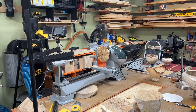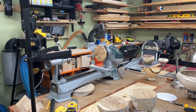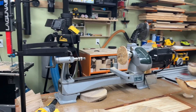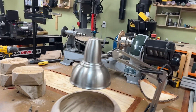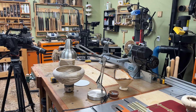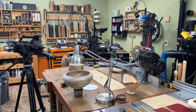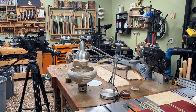Tip number five: register your shop as a business, sell something, and write off all your tools. Yeah, I said it — that's what you do. The opportunities are there, you take them. Screw them if they can't take a joke.